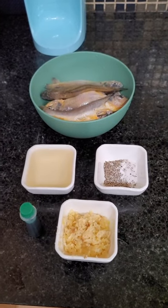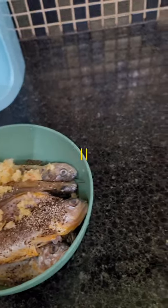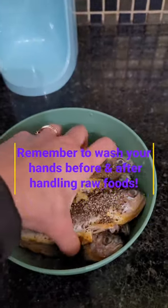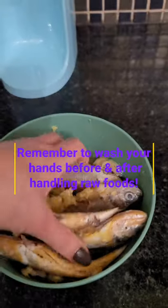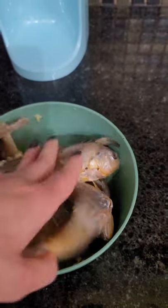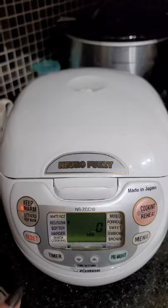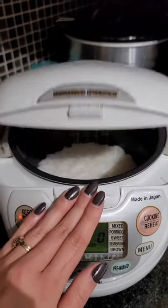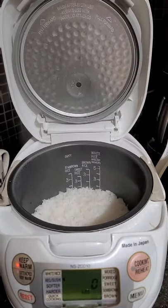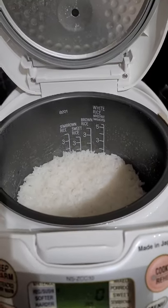First thing we're going to do is take these ingredients and combine them with our fish. I'm going to combine everything and make sure it's all coated. And what meal is not complete unless you have a rice cooker? We made some fresh rice to go along with our fish tonight.